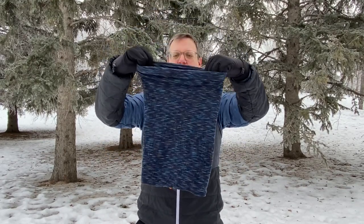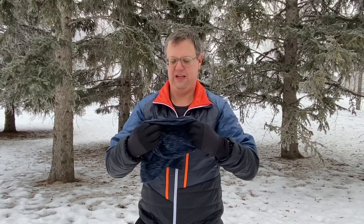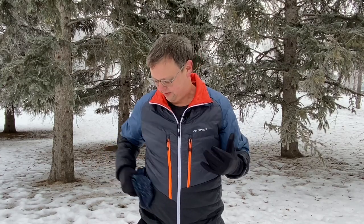In winter, like right now, I usually use this as a neck gaiter. I stopped wearing a scarf when I got this because frankly it's so light, so long, you can use it several different ways. And it's light enough to put in your pocket or wrap around your wrist when you're not using it.